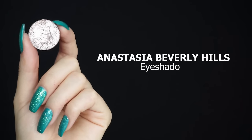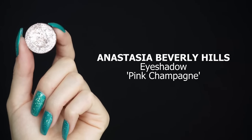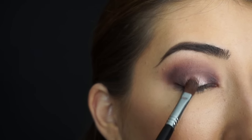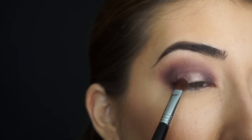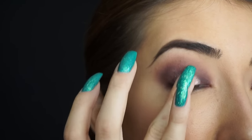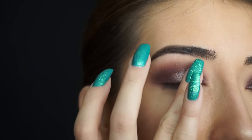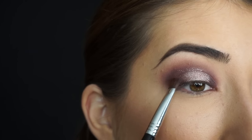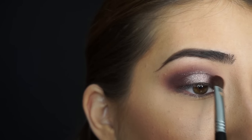Now for that pop of pink shimmer, I'm taking Anastasia Beverly Hills Eyeshadow in Pink Champagne. I'm going to pack on some of this shadow into that middle area that we left blank, using a Sigma E58 brush — but honestly, my finger is the best tool for this, especially with titanium and foil shadows. Then with whatever was left on the Sigma E54 brush with the Aubergine, I'm just going to blend out the edges.